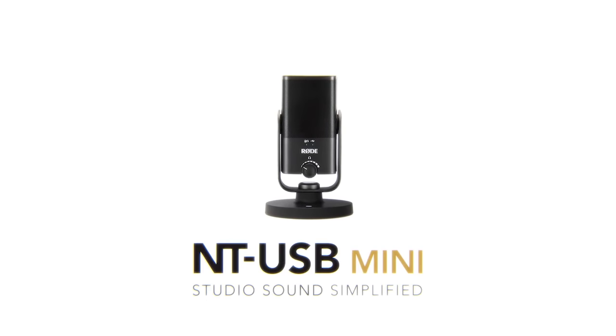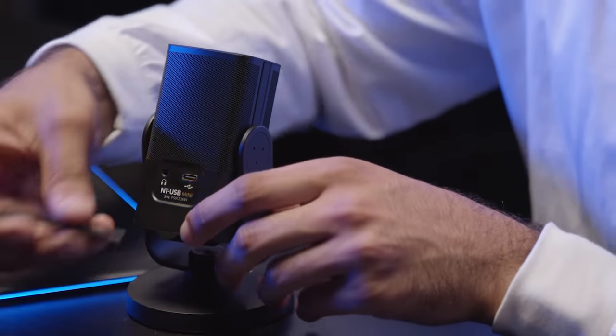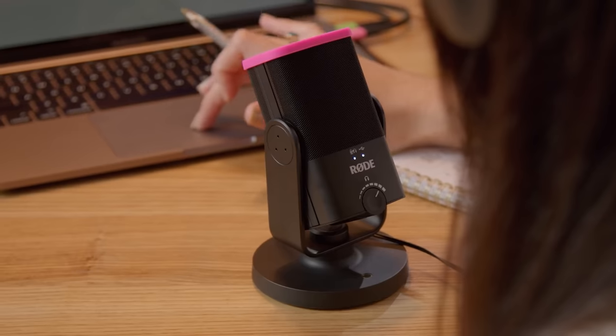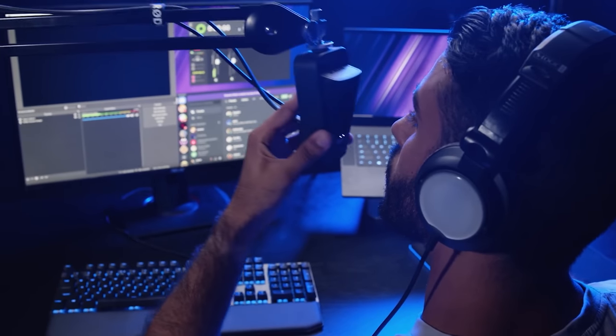The NT-USB Mini has been around for a couple of years now. It's a condenser microphone with a cardioid pickup pattern and a built-in pop filter. It comes with an included desk mount or it can be attached to a mic arm, and it comes in at just shy of $100.